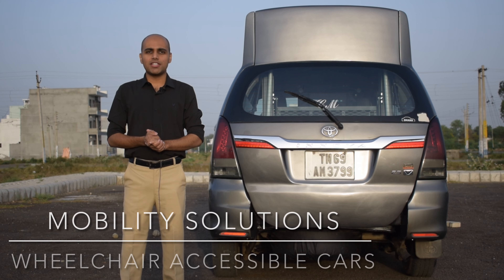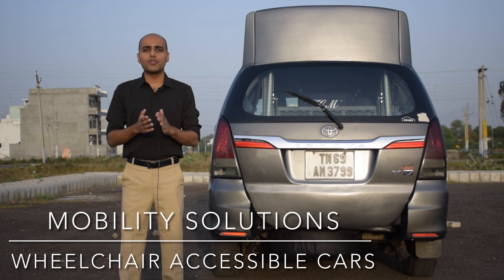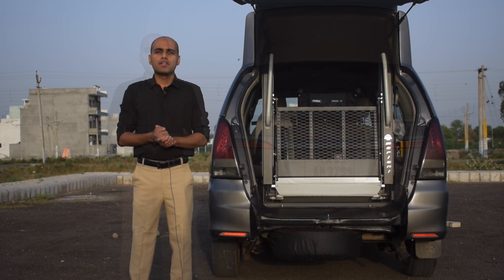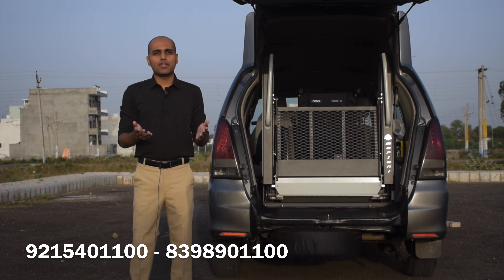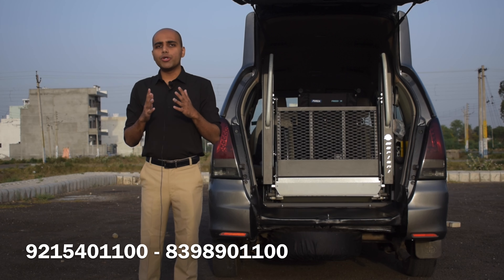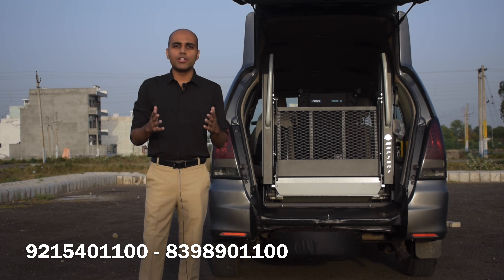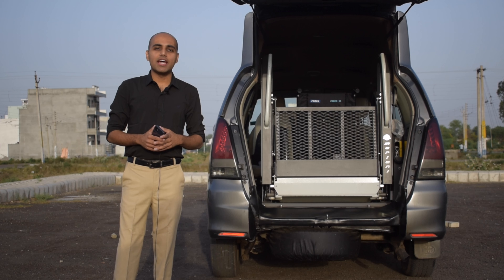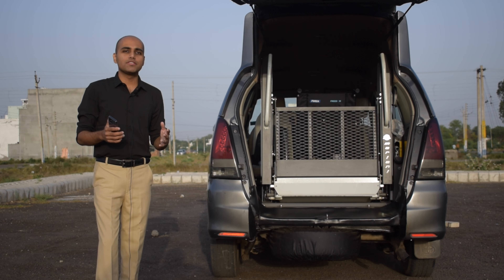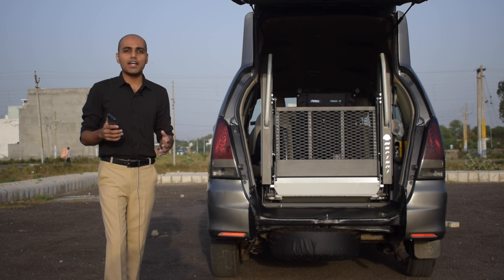Welcome everyone, how are you? This is Sahil Atri from Mobility Solutions and today I'm here with the most awaited video of hydraulic lifts. Hydraulic lifts or automatic ramps that we have installed in this Innova to make this car extremely accessible for wheelchair users. With one of the finest technologies, an imported lift by Mobility Solutions is making lives of persons with disability much easier and independent.